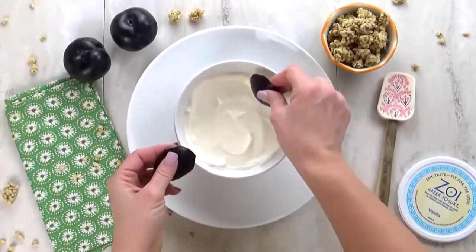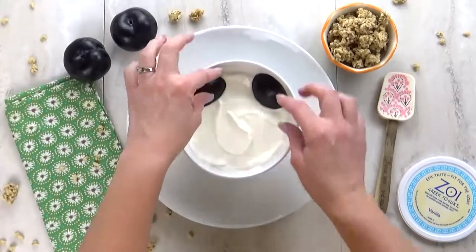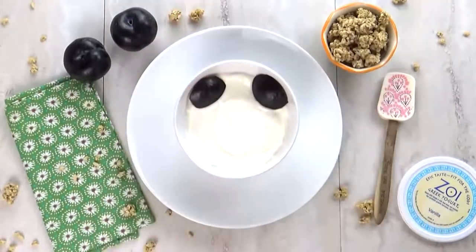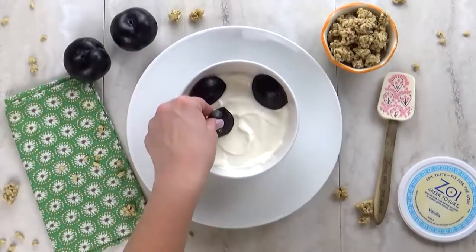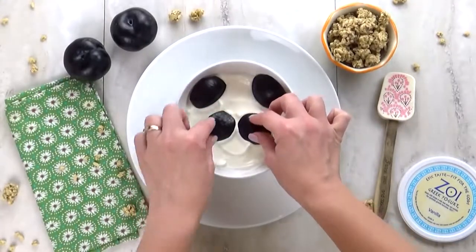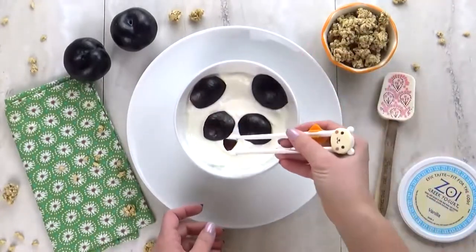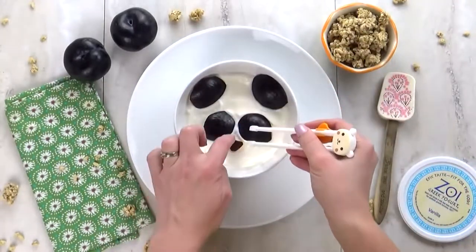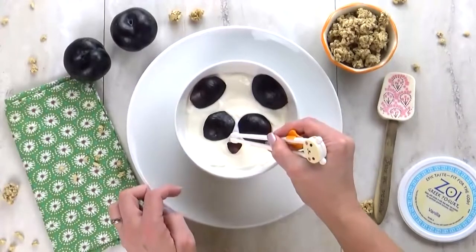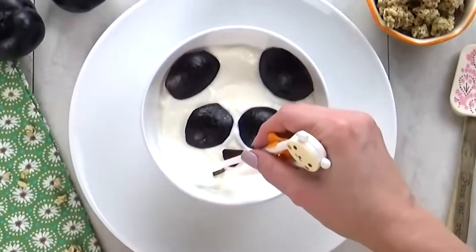I'm actually using several slices of a black plum. This is a really tasty plum I just found at the grocery store. I have two large oval shapes for his ears and two smaller oval shapes for his eyes — I'm gonna place them right there in the center. For his nose, I cut out a triangle piece, and to make it easier to get in the bowl, I'm using my chopsticks so I don't stick my fingers in the yogurt.